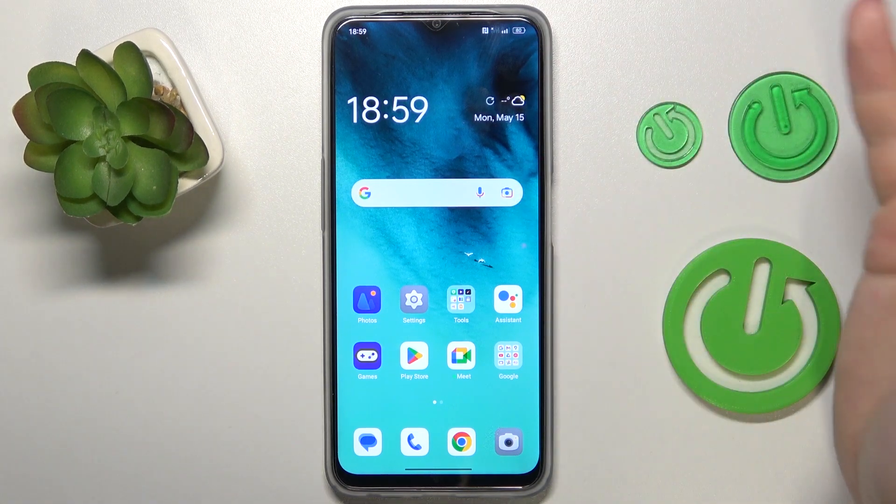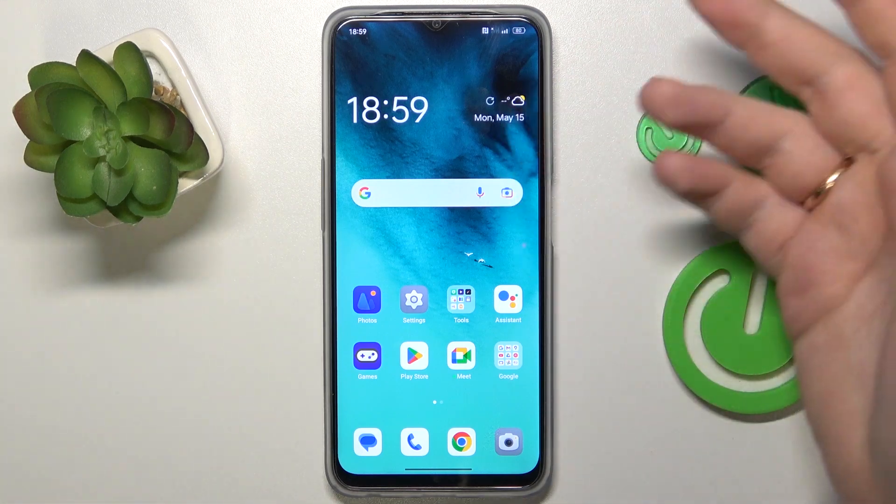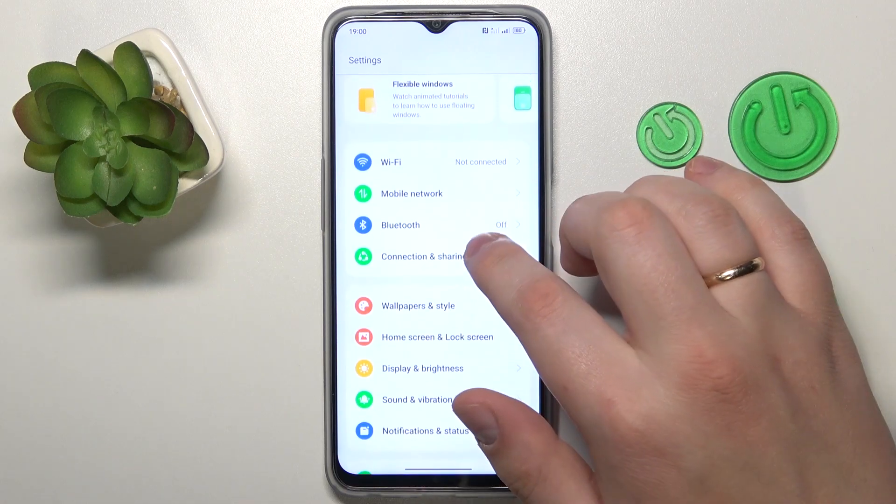So Google that. Then once you've learned how to put your respective earbuds into pairing mode, launch Settings on your OPPO phone and enter Bluetooth.